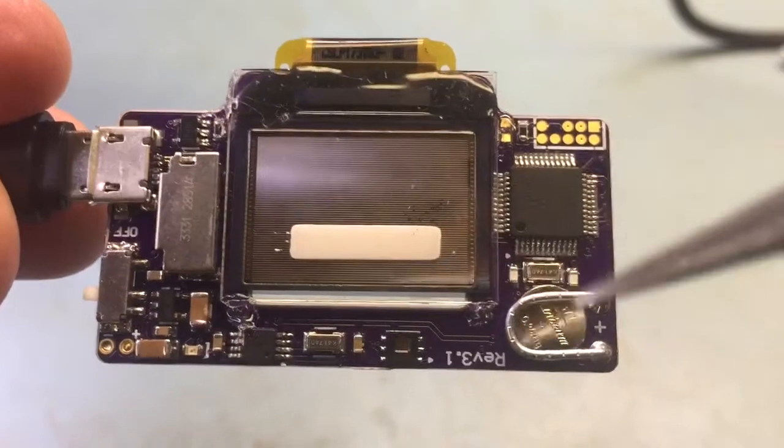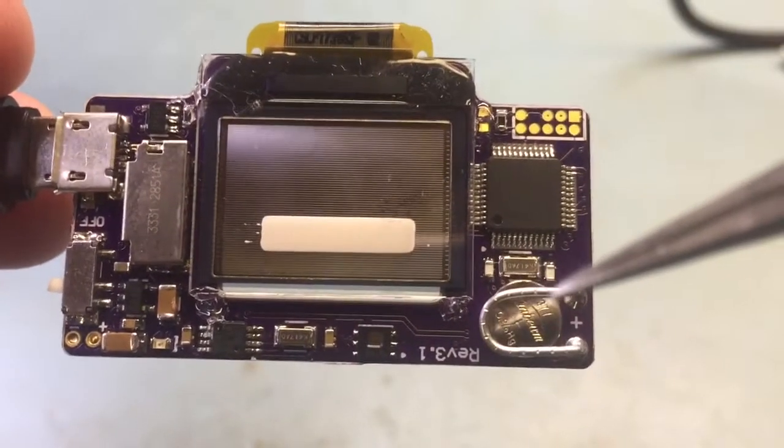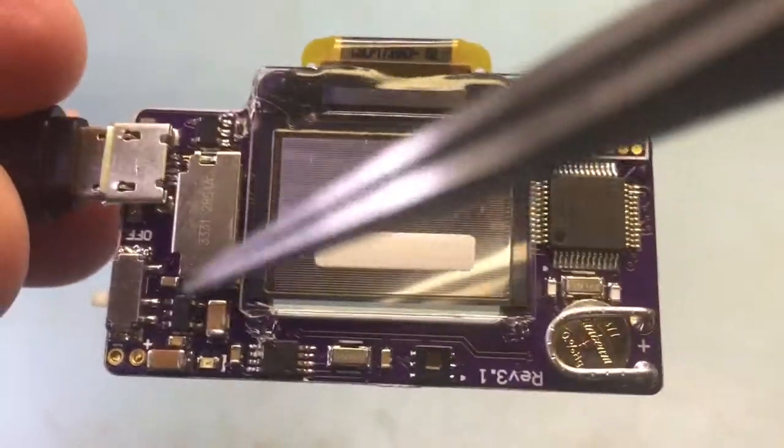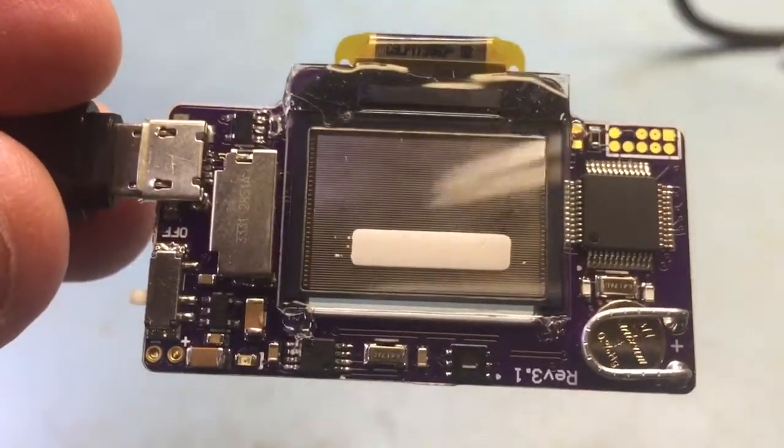It has a processor, real time clock, battery held in place with a paper clip, real time clock parts, temperature humidity sensor, and battery charging parts.